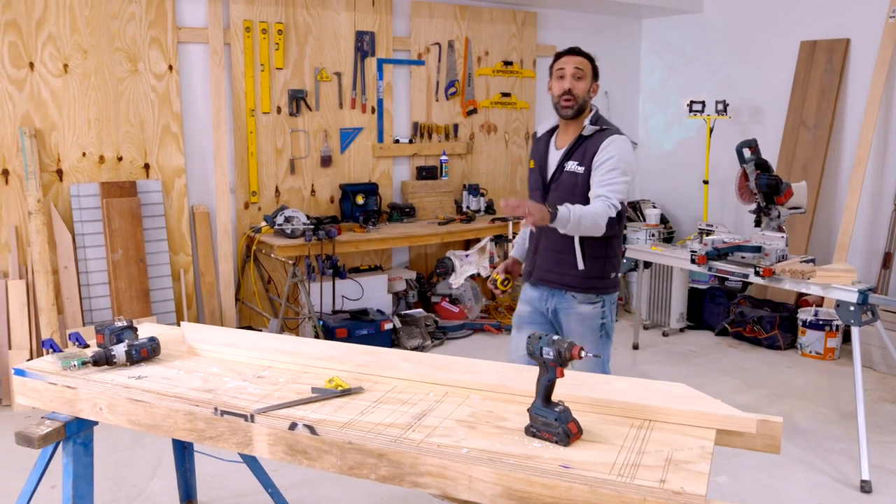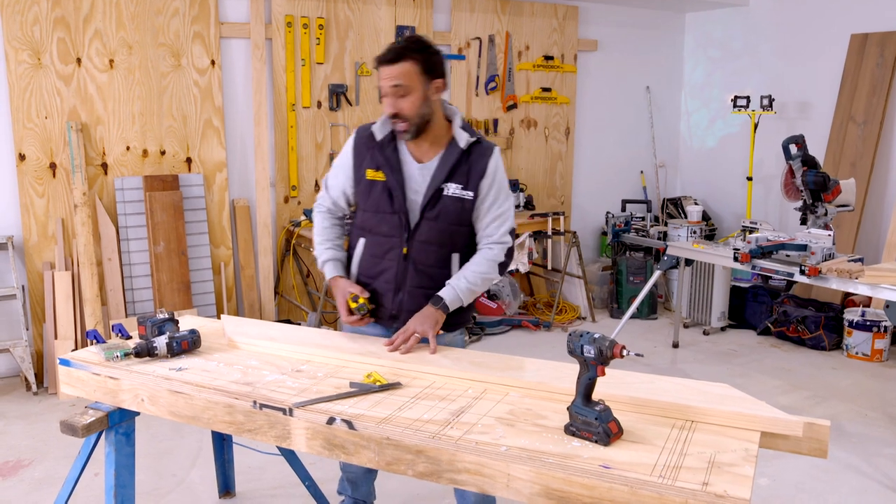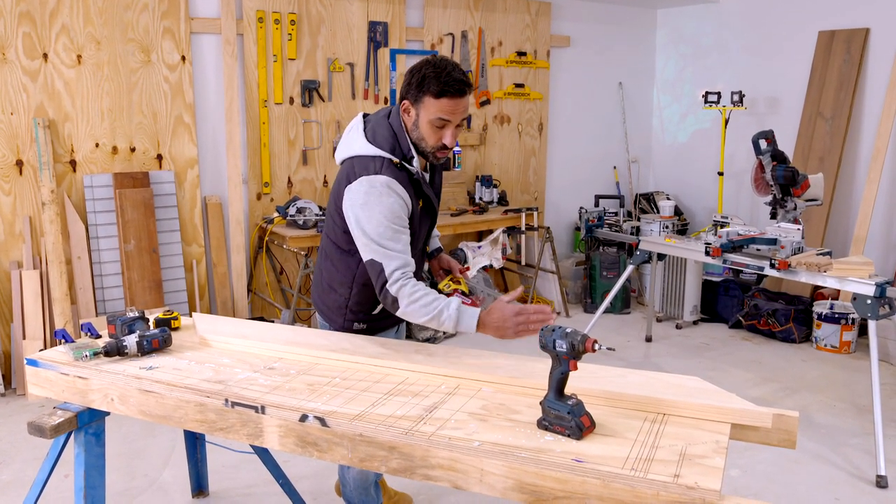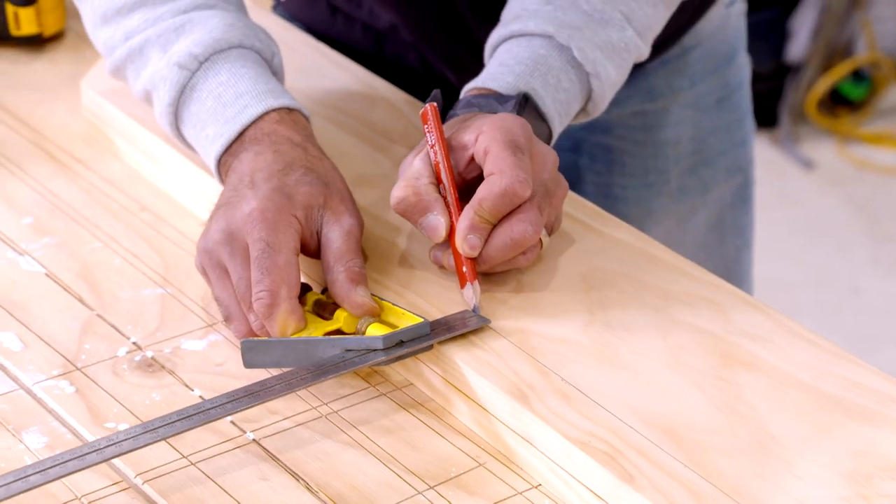With our dowels all cut, we're now ready to mark out where they go on our timber. With a combination square, I'm going to be marking in 35mm from each edge and drawing two lines down.